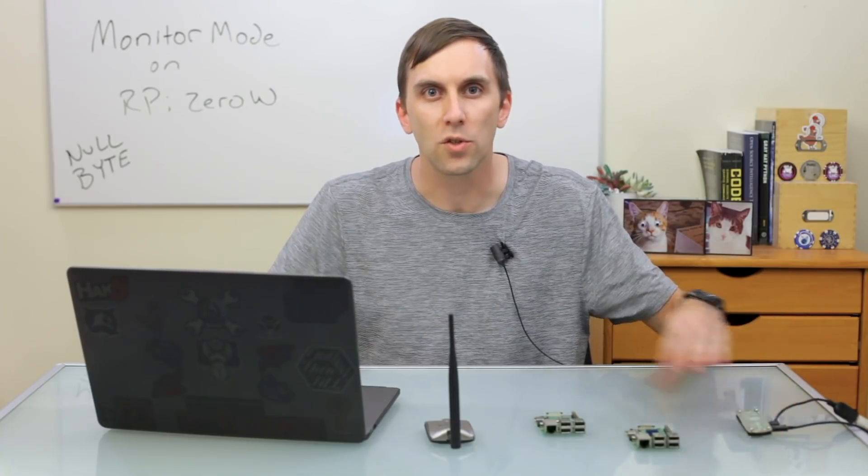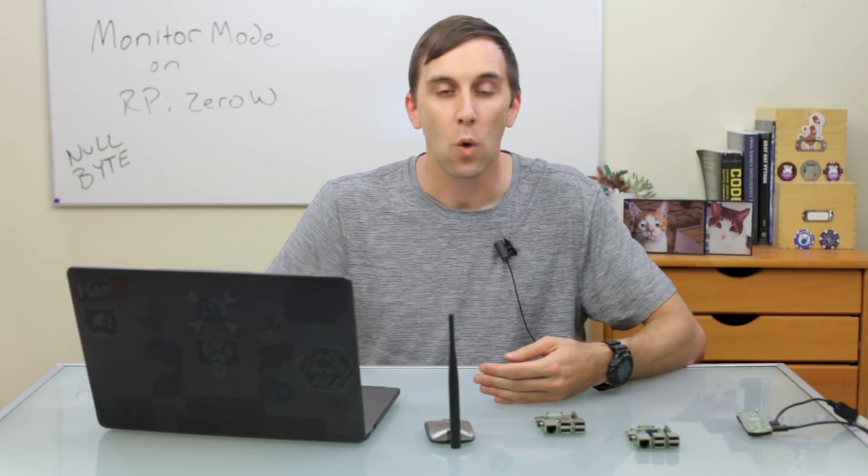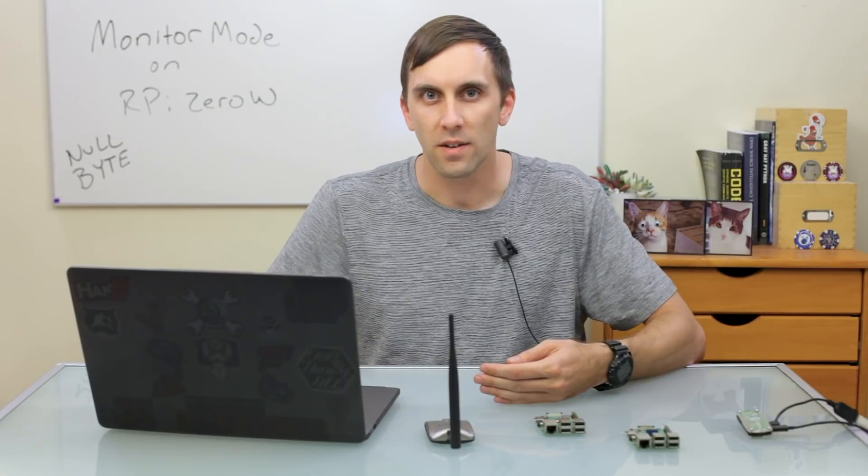There are two primary ways of getting this patch onto your Raspberry Pi. The first is to download a new image that already includes it, which means minimal configuration so you can get started right away. If you already have a Kali-Pi box you want to keep, you can simply download a new kernel and install that, which includes the patch and many other useful features. To get started, you'll just need a Raspberry Pi, an SD card, a computer, and a Wi-Fi connection.